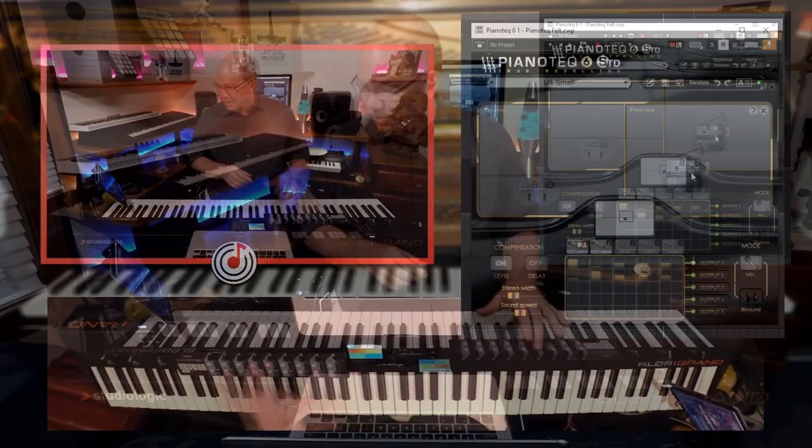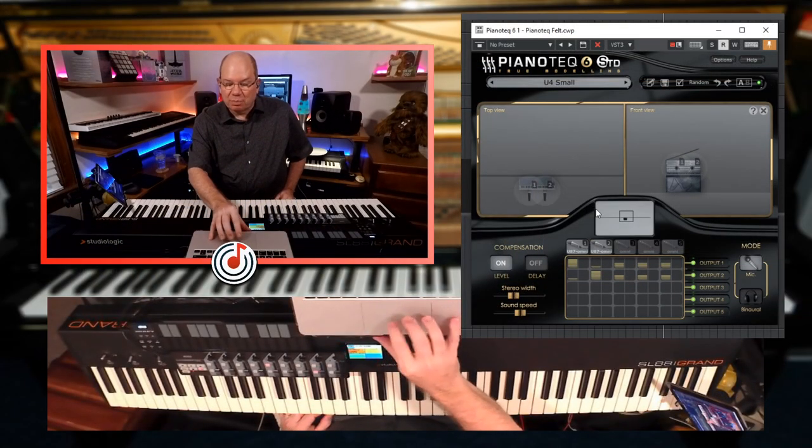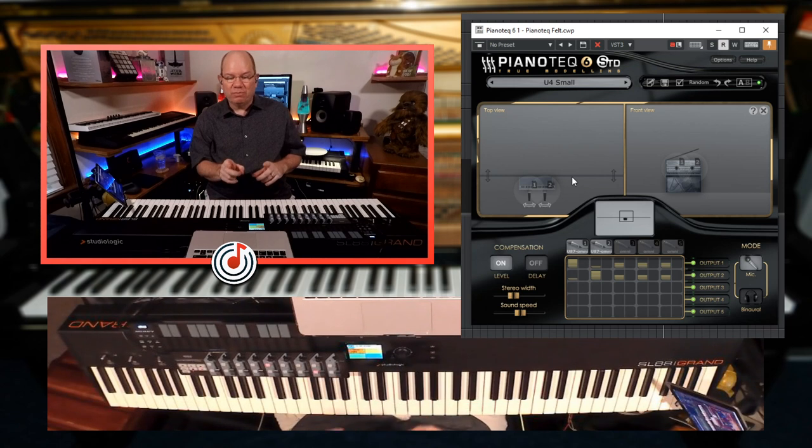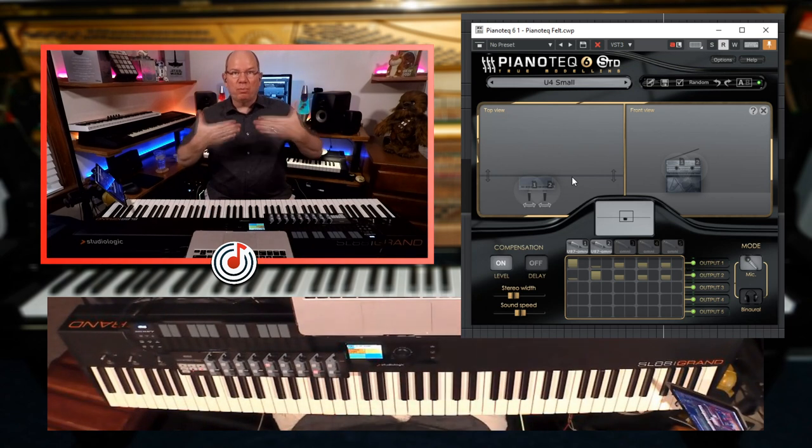Let's look at the mic setup here. You can see the room — they've got an overhead view of the room and then a front view. You can see the mics placed and they've got some different mic models, U87s there. What is really cool with the U4 is that they have a movable wall.